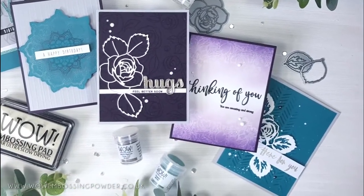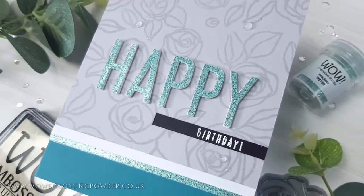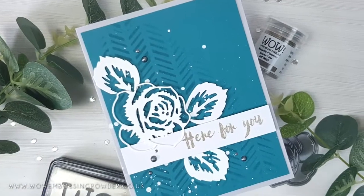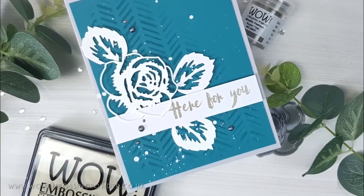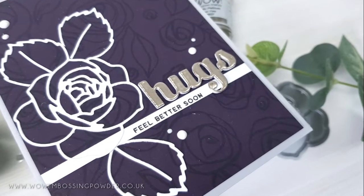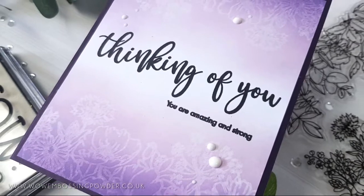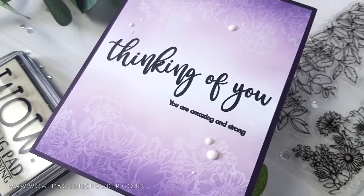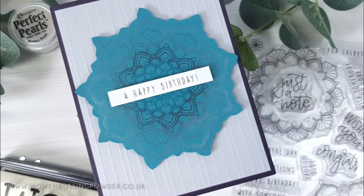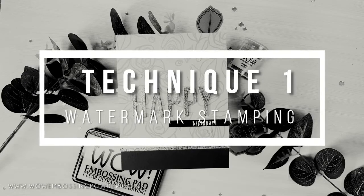We use embossing ink all the time to heat emboss, but did you know you can use your embossing ink in other ways on your cardmaking projects and paper crafts? I love to heat emboss nearly everything — it's one of my favorite techniques — but why not stretch your supplies to get even more out of them? Today I'm showing you four creative ways to use your embossing ink with a variety of different tools and mediums. I'm Verity from the creative team, welcome to the channel.